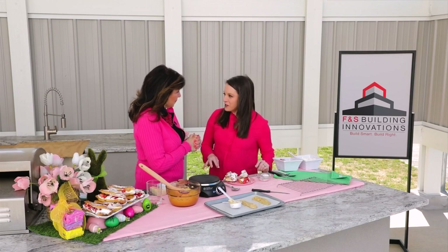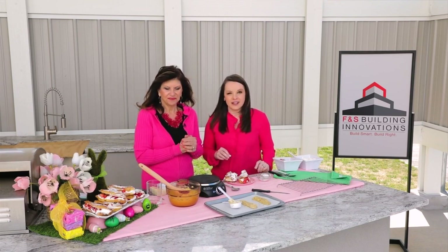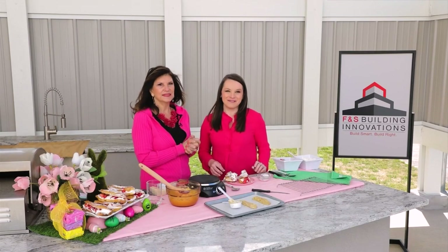Thank you so much for sharing your recipe. We'll have that on our website as well as a link to the Virginia Egg Council, where there are lots of other lovely recipes listed.